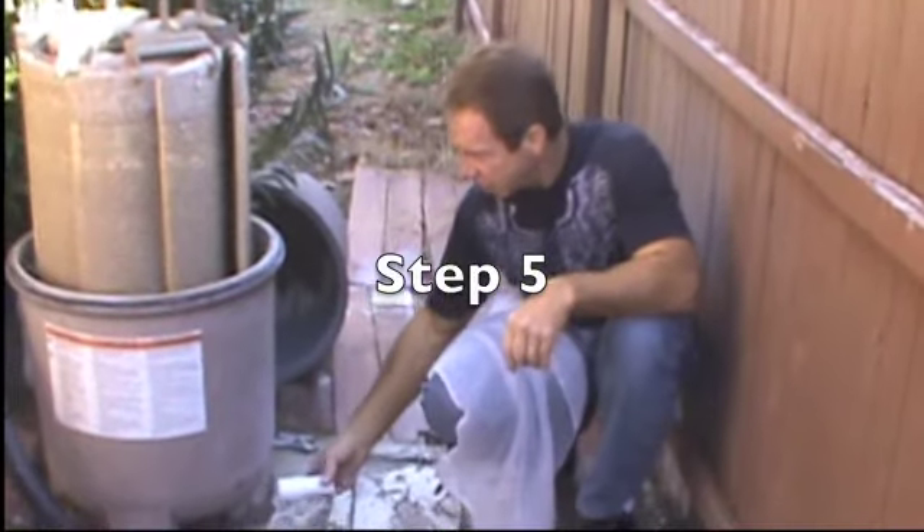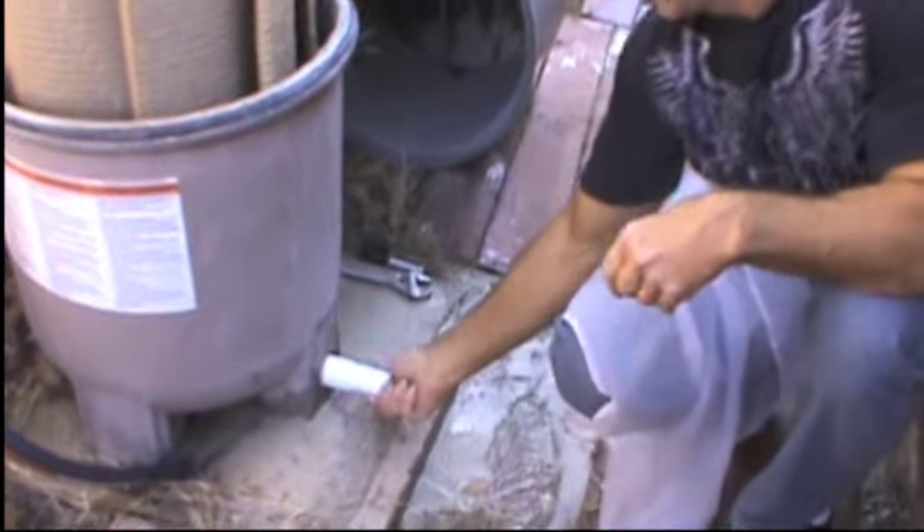Step five: install the DE carrying tube into the drain.